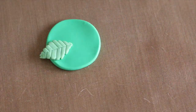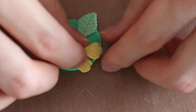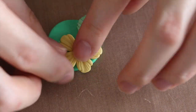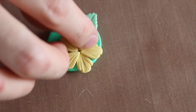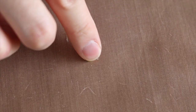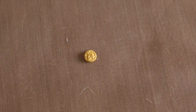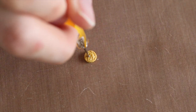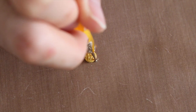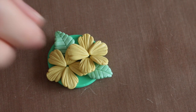Then arrange the leaves and petals according to your own personal style. For the center of the flowers, take a piece of gold clay and texture it with a dotting tool, then place them at the center of the flower.